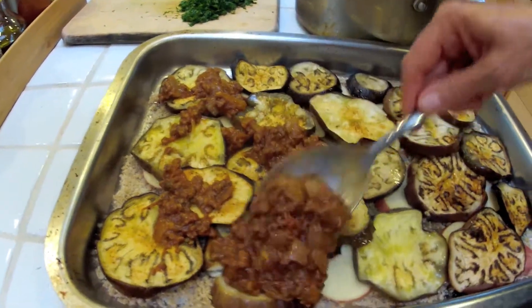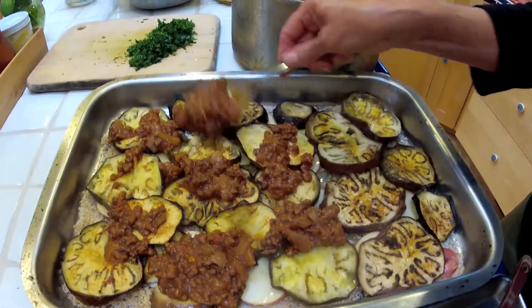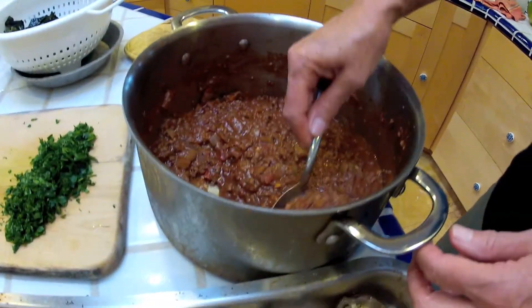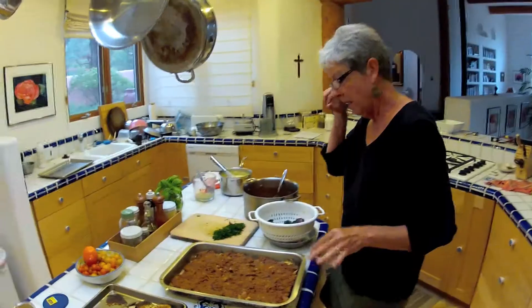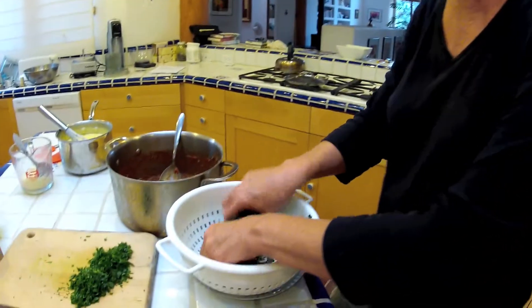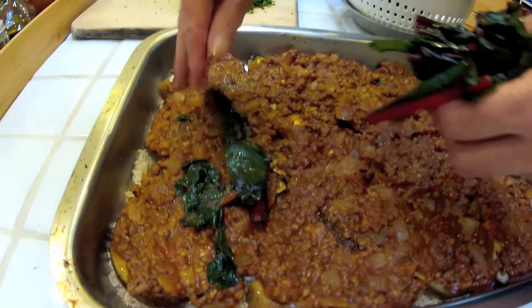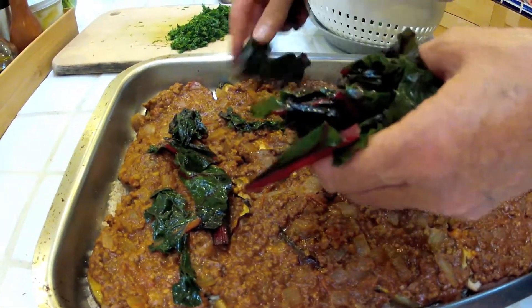It's kind of like a lasagna except you don't use noodles — I'm using eggplant. Now we're going to do the chard layer. This is kind of an unusual addition; I've never seen moussaka with chard, but I thought that was pretty cool.